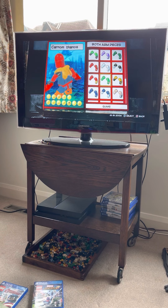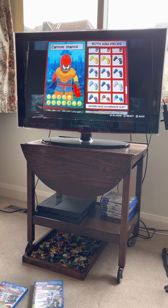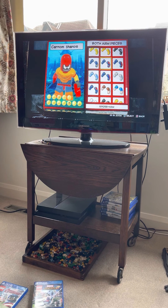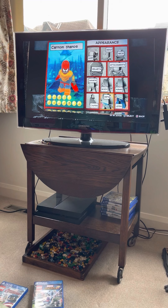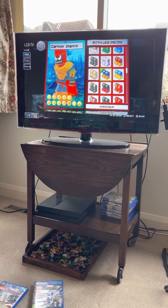You can use it. Songbird. Hips: Carnage. Legs: both legs are Hobgoblin.